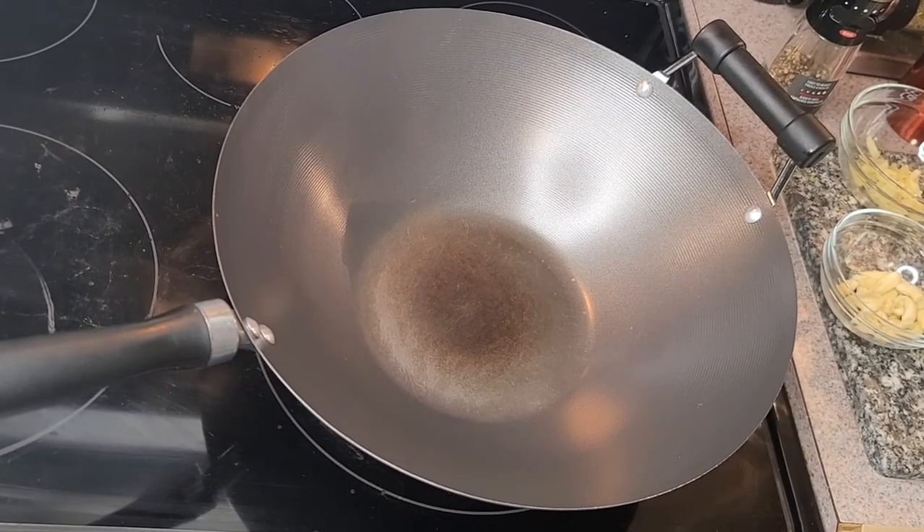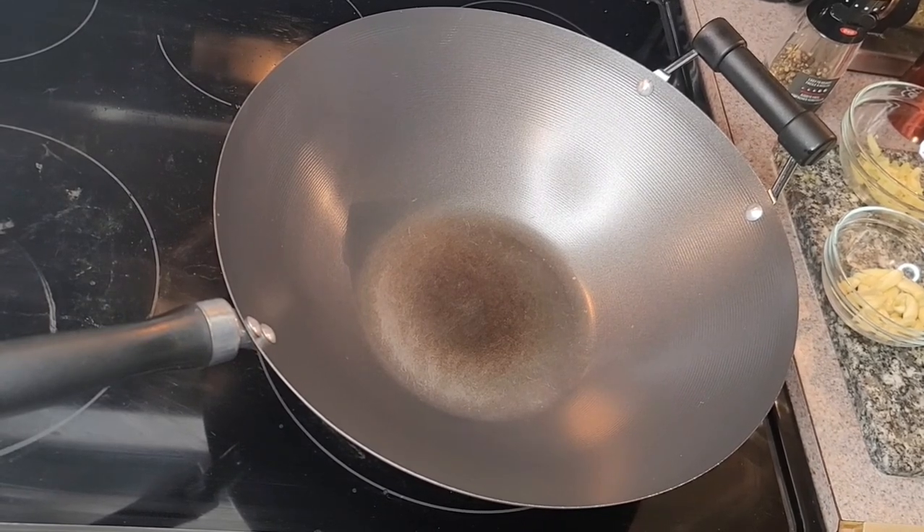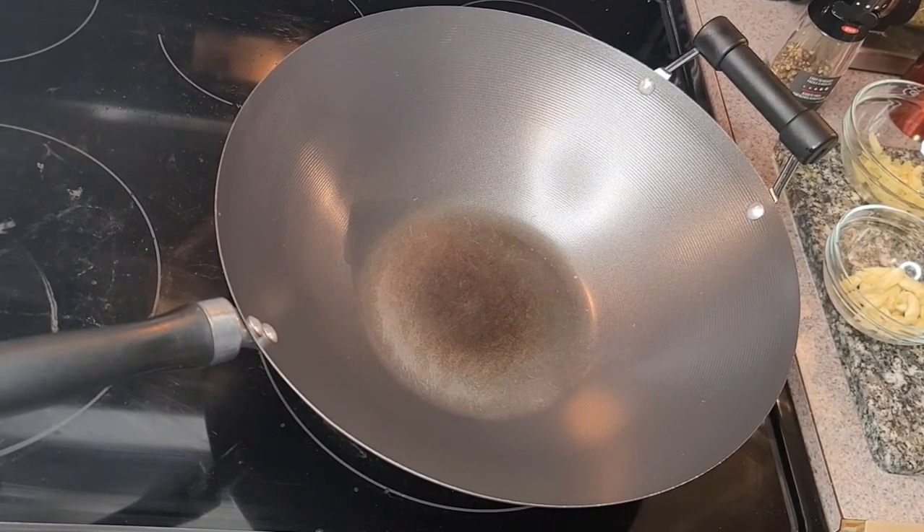Hey guys, Mike back again. For this evening's quick supper we decided to be a little bit healthy, so we're just going to do some stir-fried bok choy and mushroom — just a quick one. We'll have a little bit of plain rice with that. No protein on this one.